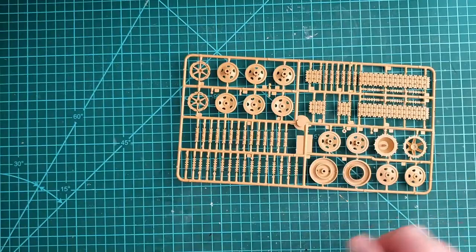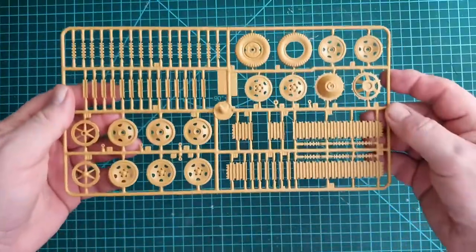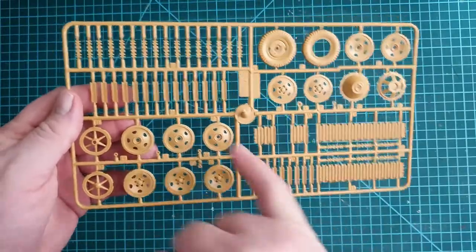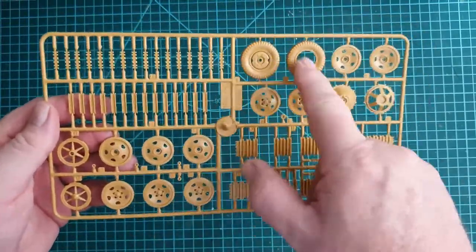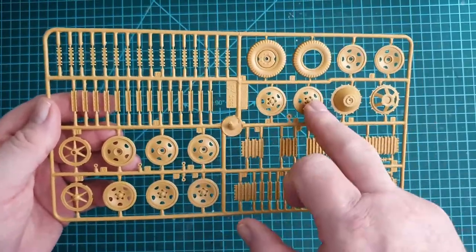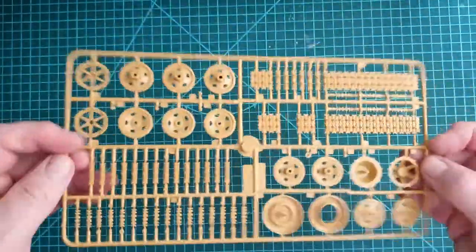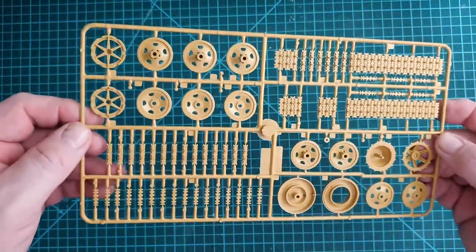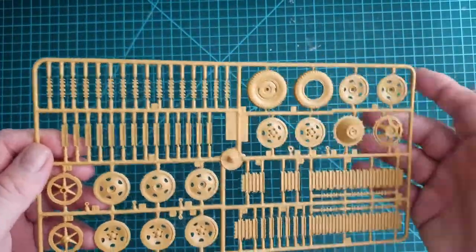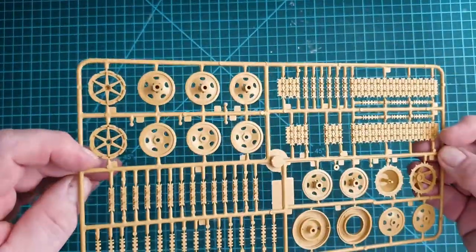You get two of these next sprues so I'll only show one. This is your link-and-length sprue with short and long links, front tires, drive sprocket, and idler wheel. Not much flash that I can see. They do use plastic tires — only two-piece — but it is an older kit so that's not surprising.